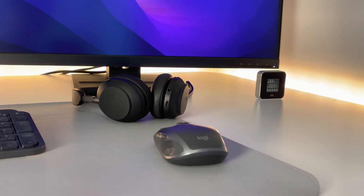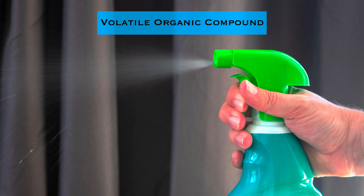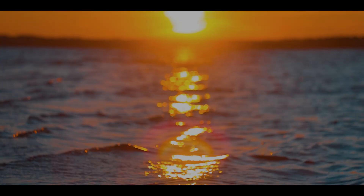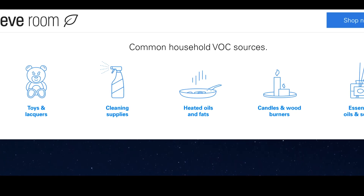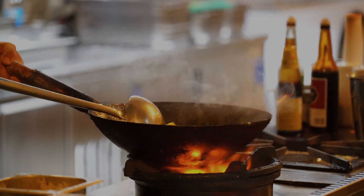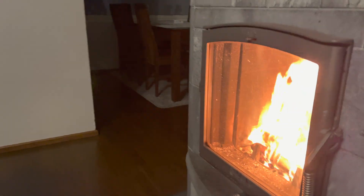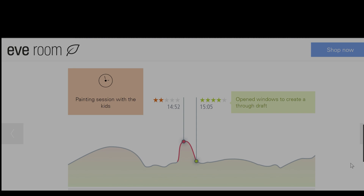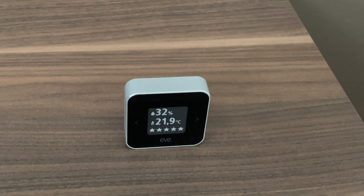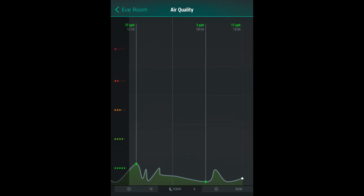Another important metric Eve Room measures is air quality — something called VOC, volatile organic compound. This might be affected by where you live and what kind of baseline you have in your home. But it's also affected by things you might not be aware of, like cooking, handling chemicals when cleaning, or setting up a fire in a fireplace. These kinds of events will show up in air quality monitoring. Eve Room shows air quality on screen as stars, with a maximum of five stars. You'll also get more detailed info from the Eve app.